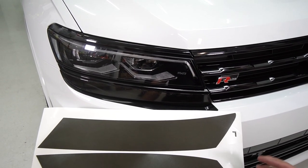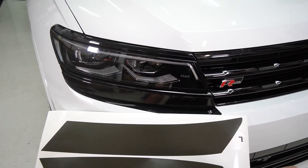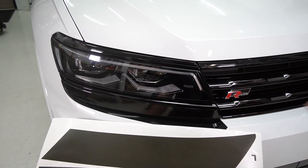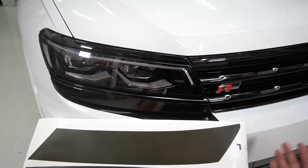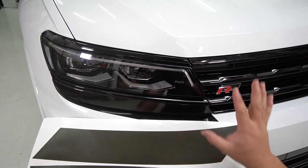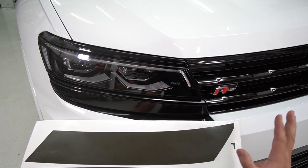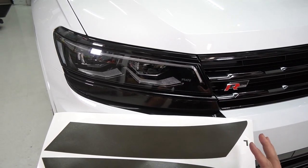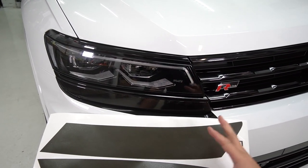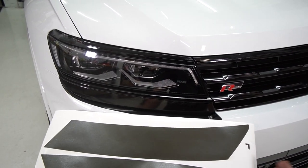For the second portion of this headlight tint kit, here is the larger piece, which is the top part. It's very simple, same as the bottom part we discussed earlier. You're just going to clean that surface area and wipe it clean. Unfortunately, there are some things you can't avoid if this isn't a brand new car — you might have some rock chips that may cause some bubbling on the vinyl, but that's fine.